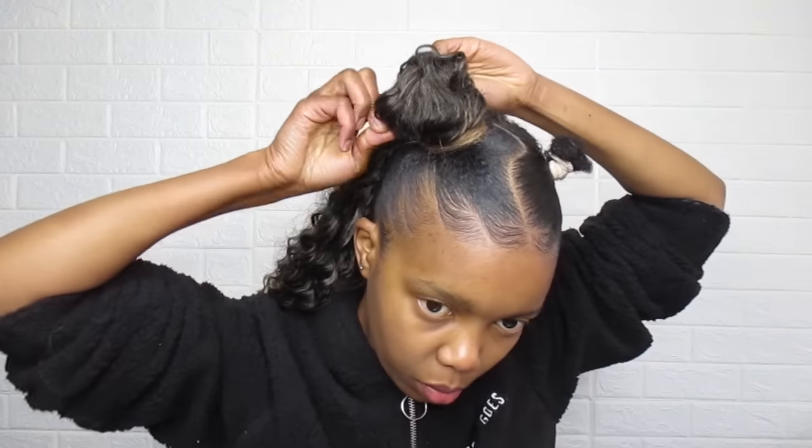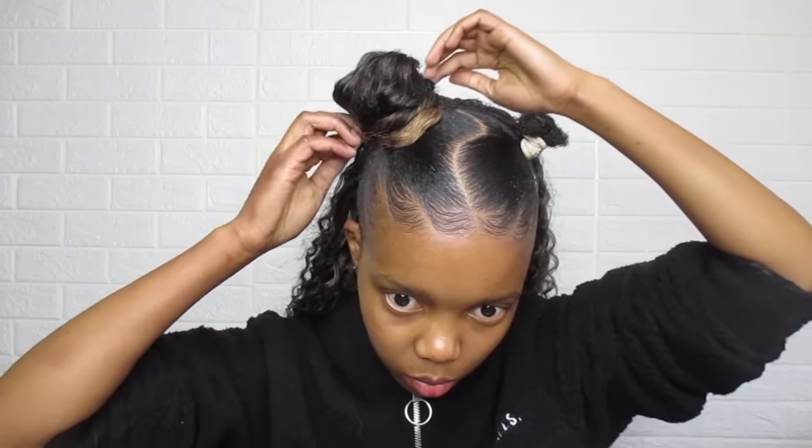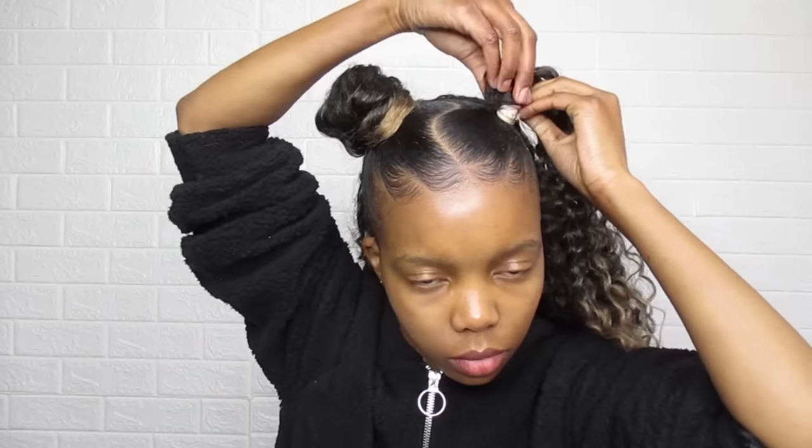To further secure the bun you can use a bobby pin, and that's about it. I did the same on the other side and the look is complete. I'm currently out of oil sheen, but don't forget to add oil sheen for that nice final touch.